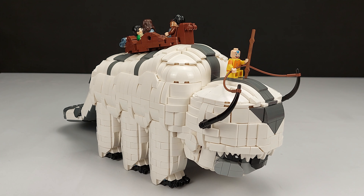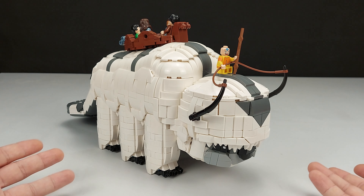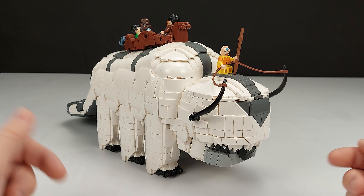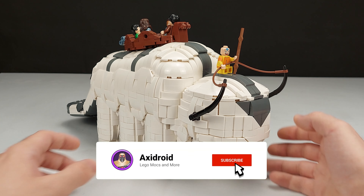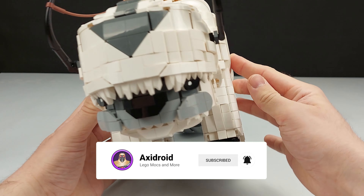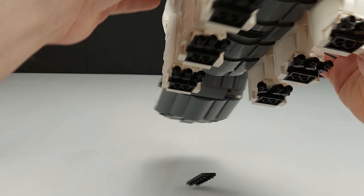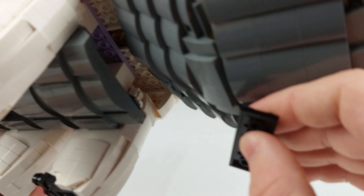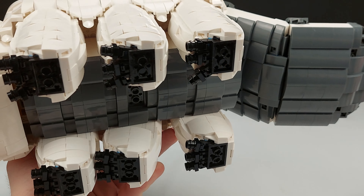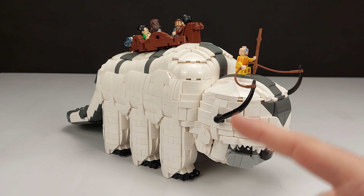Tell me in the comments what you think of Appa — should I make a MOC with Appa in it, maybe a location? Recommend one in the comments, that would be very helpful. One last look at Appa from all angles — it's quite swooshable as you can see, though it is pretty heavy. Thanks so much for watching and I'll see you guys in the next video!